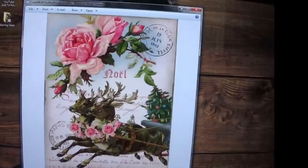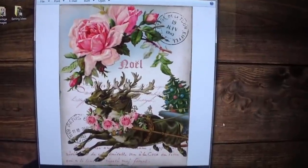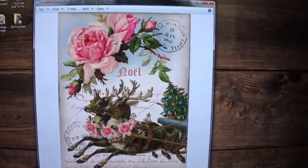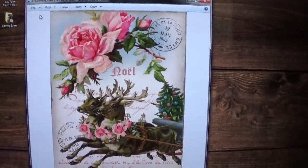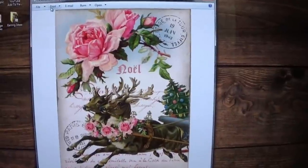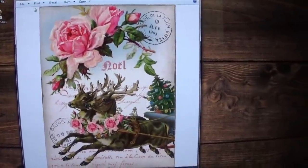If the camera's kind of shaky, it's because I have to hold it with one hand. You're going to open up your image right here. At the very top you can see where it says file, print, email, burn, open — you're going to click on print.